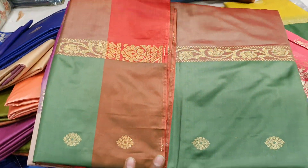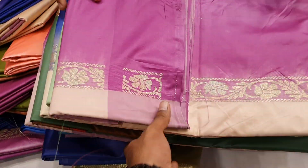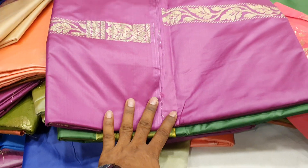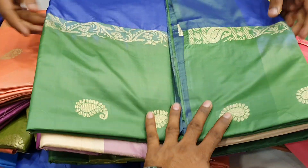Blue, white, Parrot Green, Jam Golden, Lemon Green, Matching Jam, Matching Blue, Golden Jam.